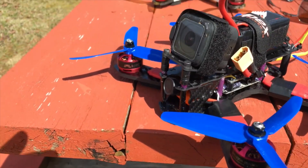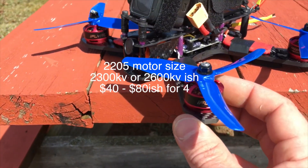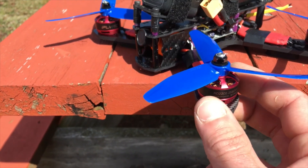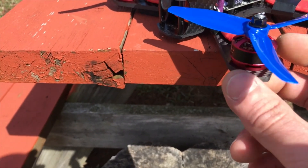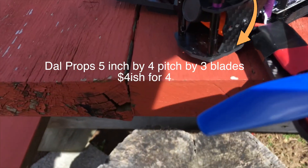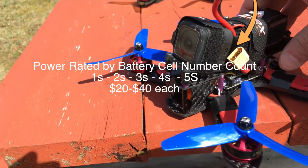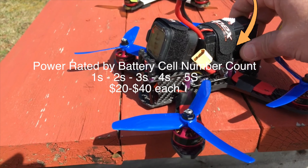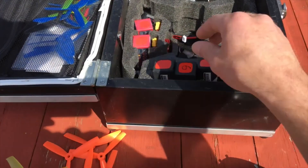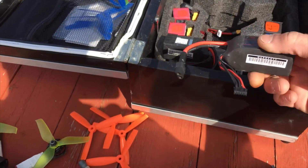I'm trying some cheap motors I found on Amazon — these are the iFly knock-off 2205 2580KV motors with 20% more torque, and they were super cheap. The props I've been loving are these DAL props — five by four by three. I have a GoPro Session on it, and this one runs a 4S battery. Just a 50C for tuning, but my favorites are these Graphene 1300mAh 65C discharge packs — pretty sweet.